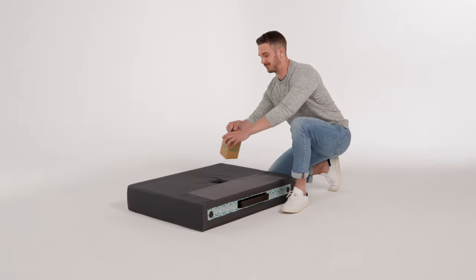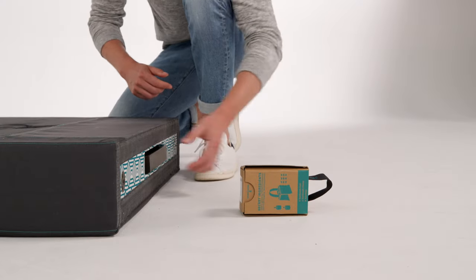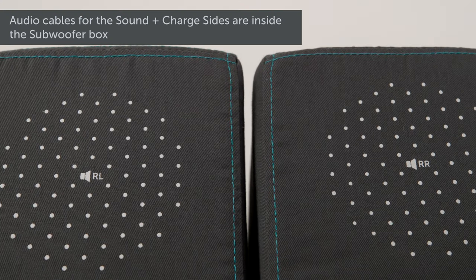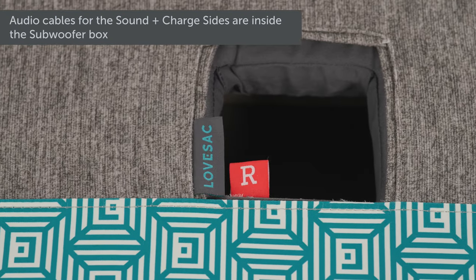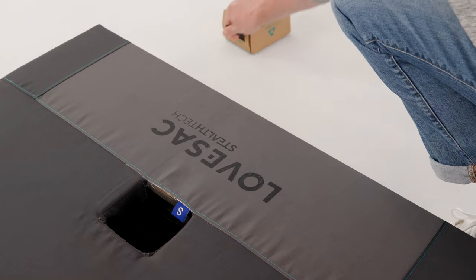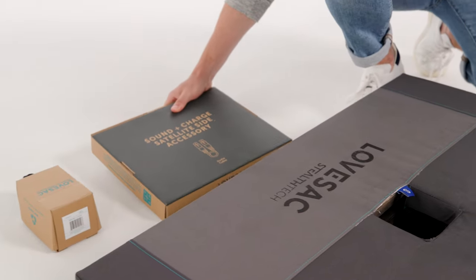Next, with each side insert, you'll find your clamp and feet in the clamp hole and the shoe packed inside the bottom of the insert. For your Sound Plus Charge sides, you'll notice markings on them to help you identify which inserts are which. If you're using the optional satellite sides, keep the shoe box separate — it contains the necessary audio cable.